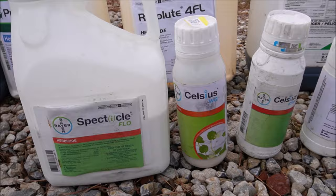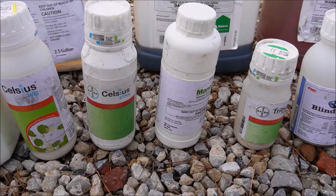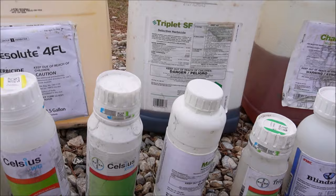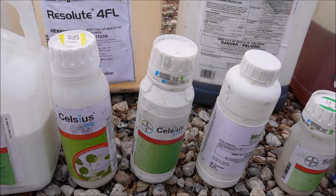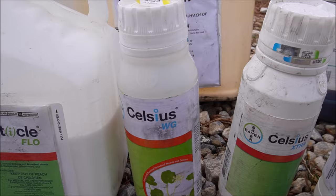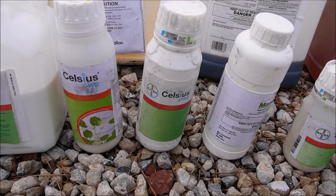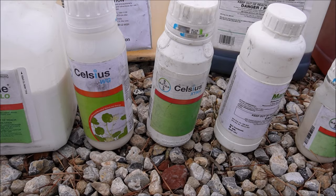Here are some products I often use for spot treating weeds: Celsius and Certainty. If you're a regular to the channel, a lot of times when we're spot treating we'll mix a sedge product with a broadleaf product. These are more expensive per application, but you're just spot treating, not blanketing the whole yard. So I'll take Celsius and mix it with Certainty or Pro Sedge — that gives me broadleaf weeds and a little bit of grassy weed and sedge coverage. Add a Dismiss product and now I'm also effective on sedges, so I can go after almost any weed in the yard.